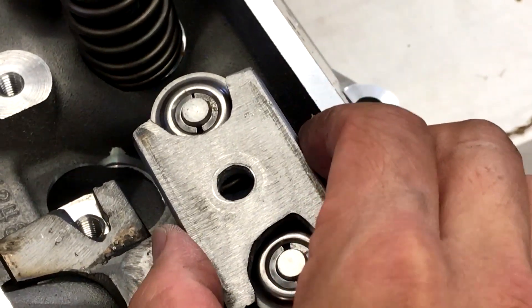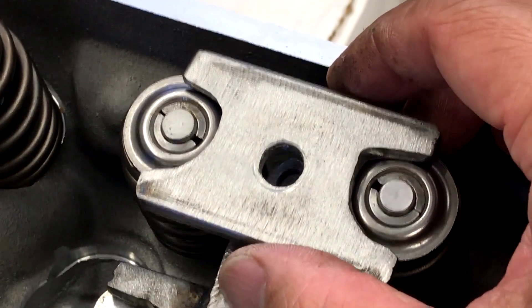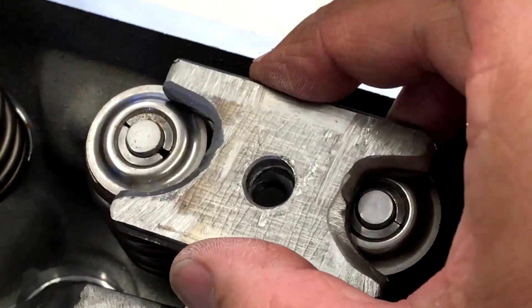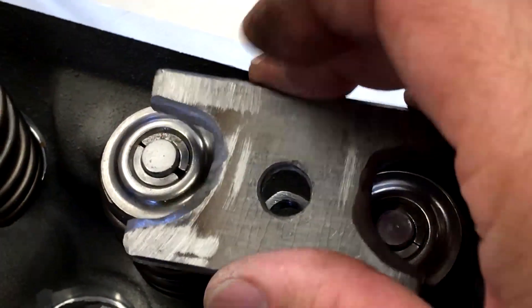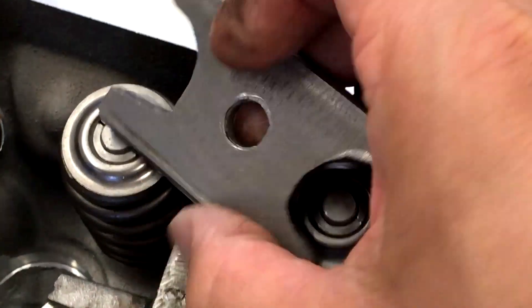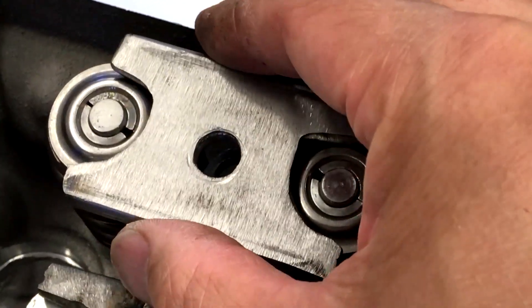So you can keep yourself — the only real trick with this tool — see how it doesn't move here? What I did is I kind of shaved it, chamfered or tapered it out a bit, and it doesn't move at all.